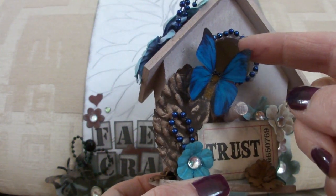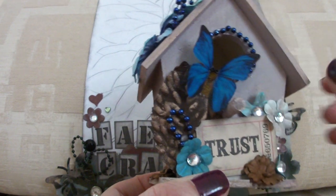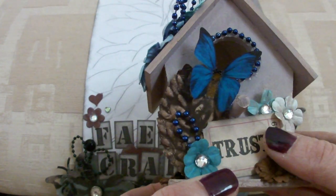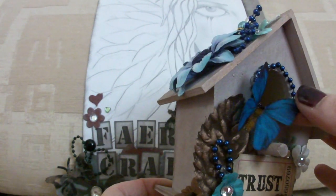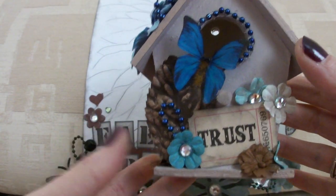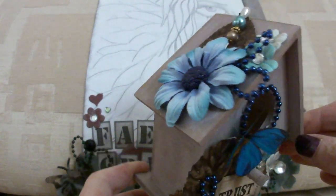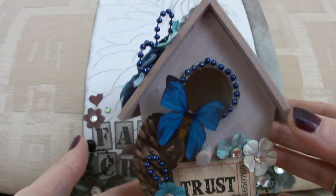The butterfly came from I Am Roses. I got packs of butterflies from them a long time ago and they're really beautiful, but I'm very choosy about where I use them because I don't want to use them up. Anyway, I hope you like it. As I say, that's yet another birdhouse. I've still a lot more to do so watch this space. Bye.